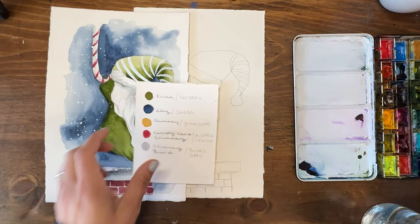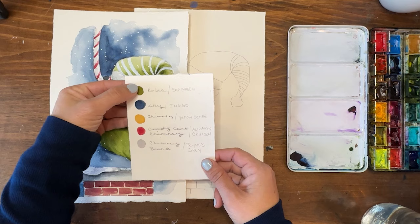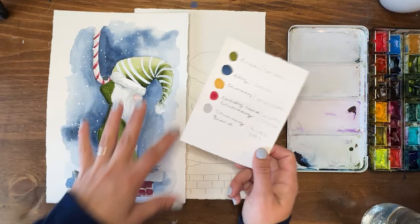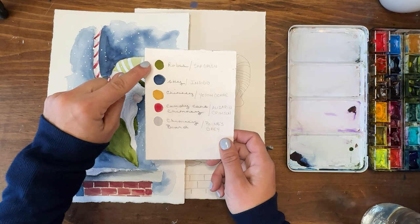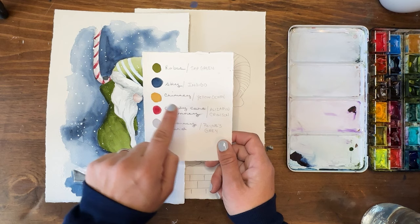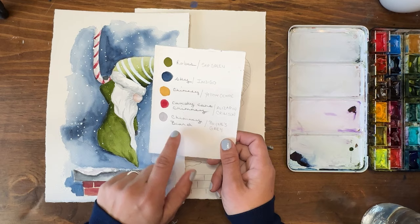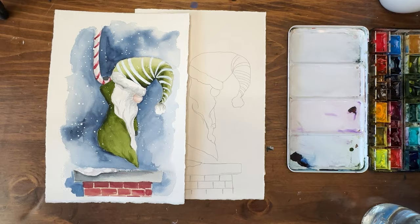These are our colors. I have my core palette over here and these are the colors we're going to be using: sap green, indigo, yellow ochre, alizarin crimson, and Payne's gray. We will mix a few of these a little bit to get some variation, but the majority of what you see here is what we're going to be using. The robes are going to be the green. The sky is going to be indigo. We're going to use yellow ochre as part of the chimney. The alizarin crimson will also be part of the chimney and the candy cane, and the Payne's gray again part of the chimney and his beard details.